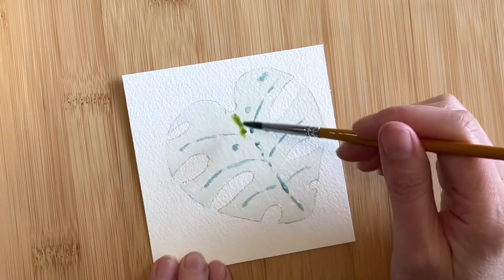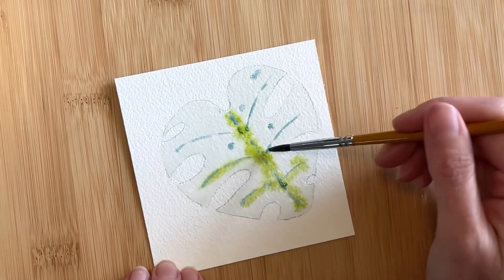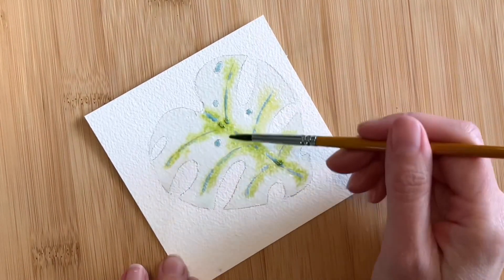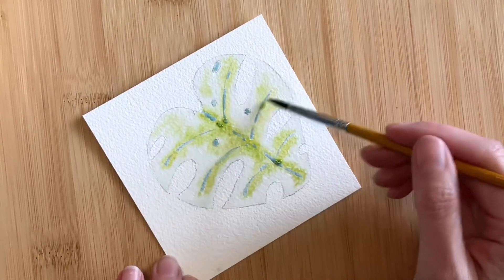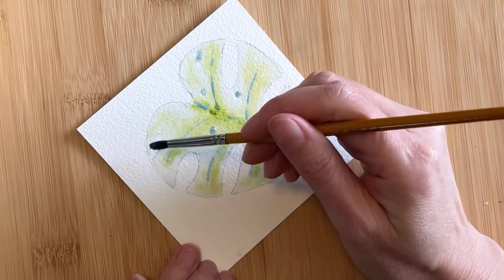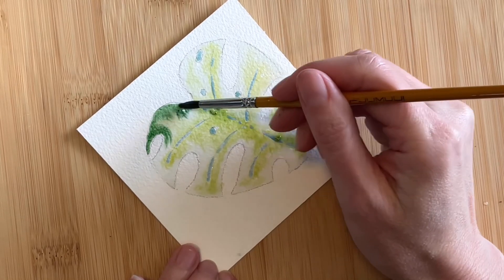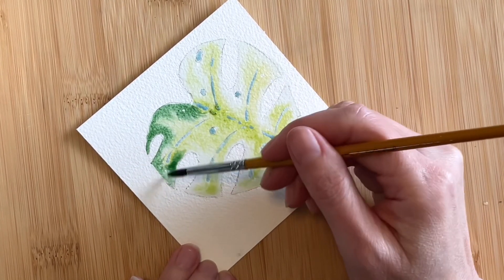I think that should do it. Now I'm bringing in a mix of cadmium yellow and undersea green, sticking mainly to the areas surrounding the veins. I want these areas to be lighter than the rest of the leaf. Now I'm adding a mix of Hooker's Green and undersea green, working my way around the entire outline of the leaf.